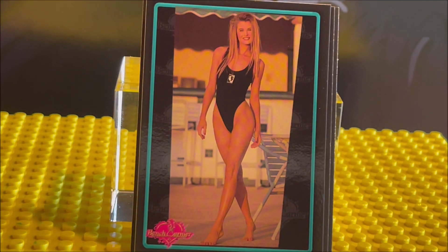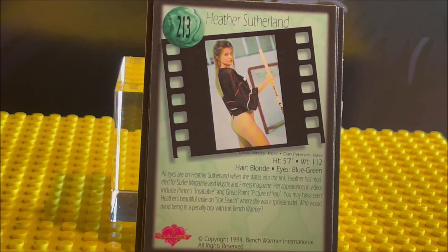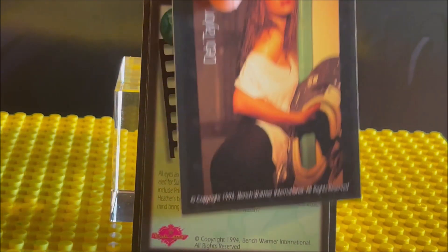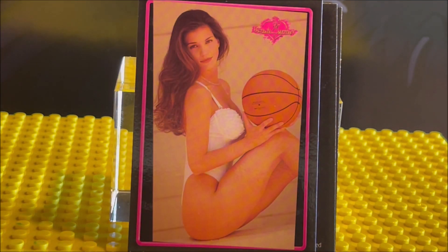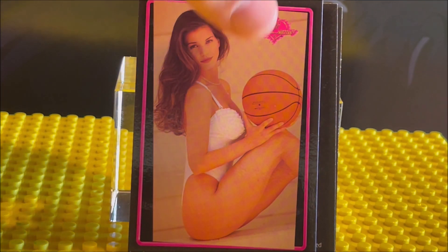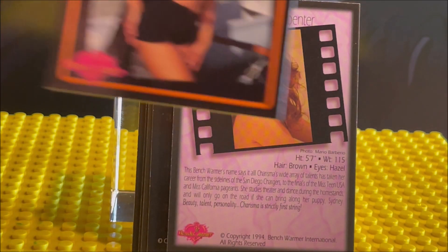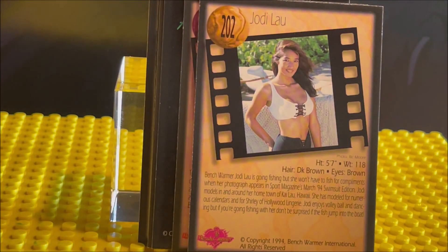There she is. This is card 213. It goes up to 220 — I didn't know that, so that was probably the first time I pulled the checklist. Card 212 there. And here's the final card in this pack — she is card 202.